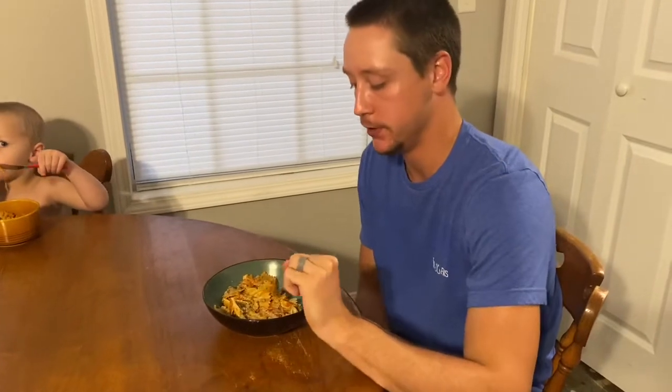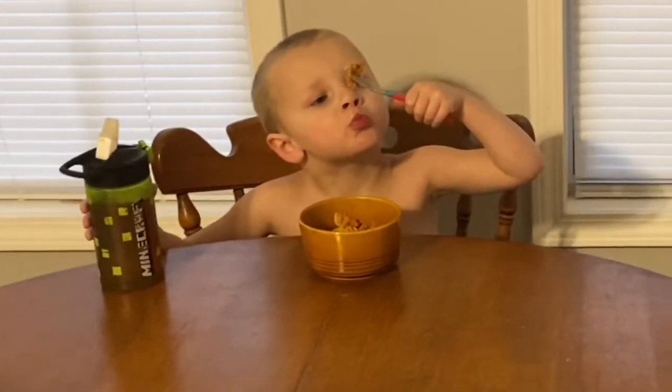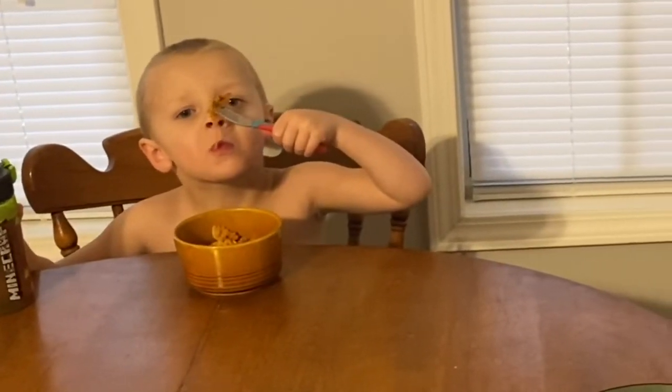That cream cheese really puts the extra — I don't know — something to it. And then the bow tie noodles, amazing. The meat, it's not too much.